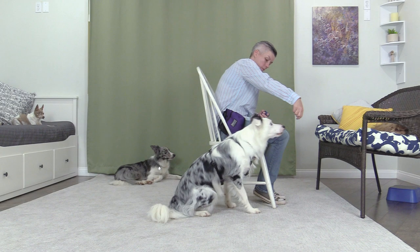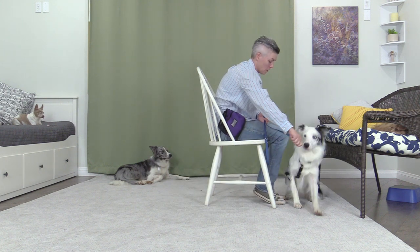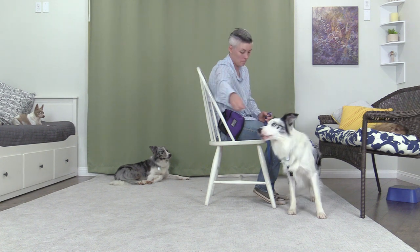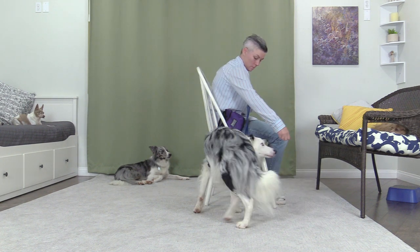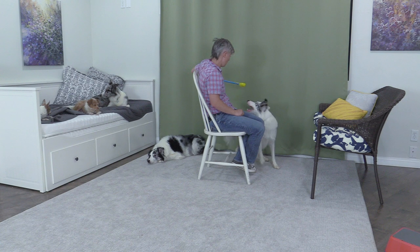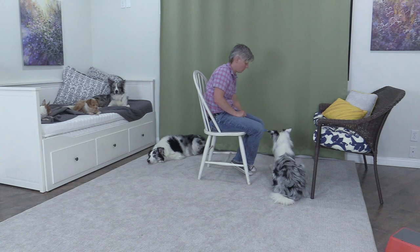Going under a table and turning around. Turning and backing up to get into the space when attached by a leash to the chair: Spin, wait, turn, and down.